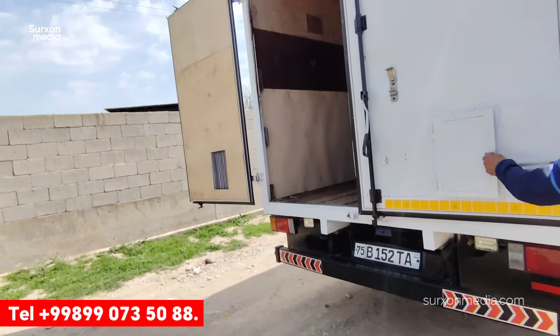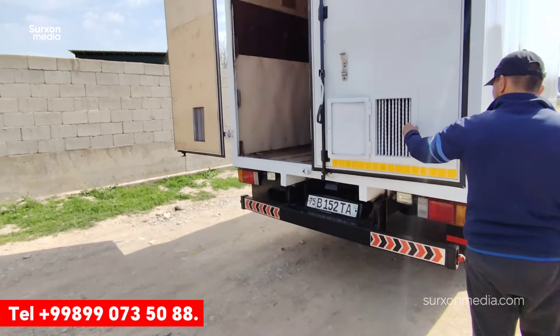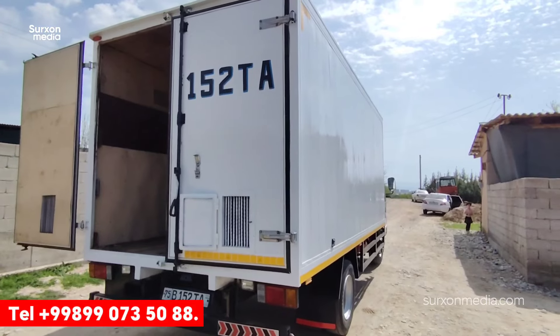The price is approximately two million — it has travelled long distances. The Pul Topar 5-ton insulation truck is available for sale.